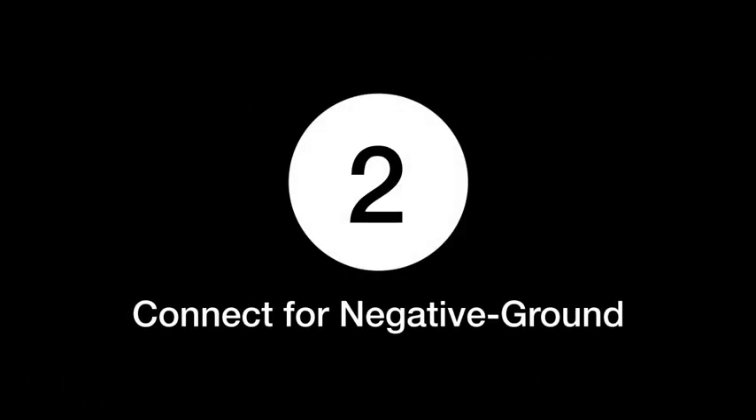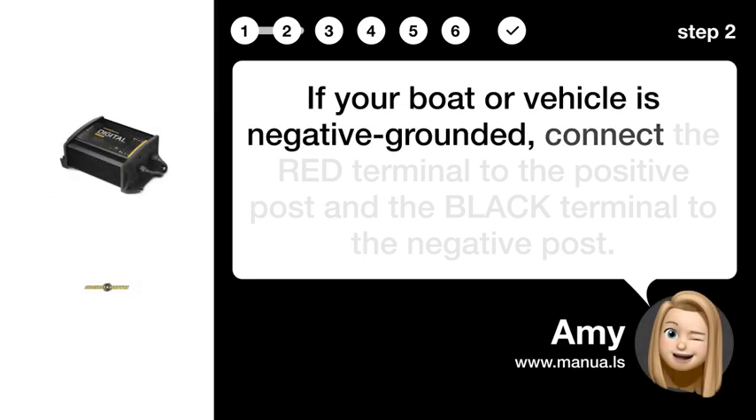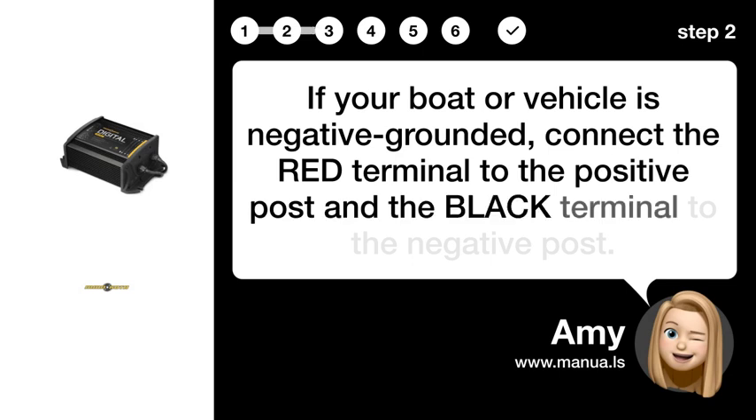Step 2: Connect for negative ground. If your boat or vehicle is negative grounded, connect the RED terminal to the positive post and the BLACK terminal to the negative post.